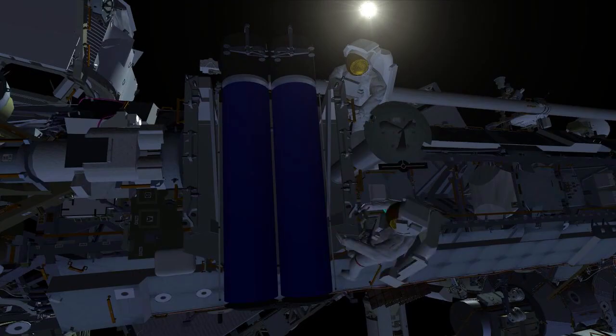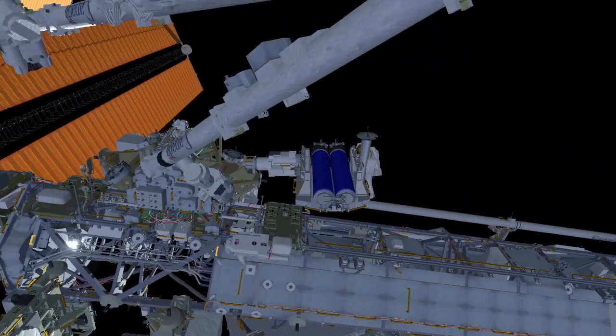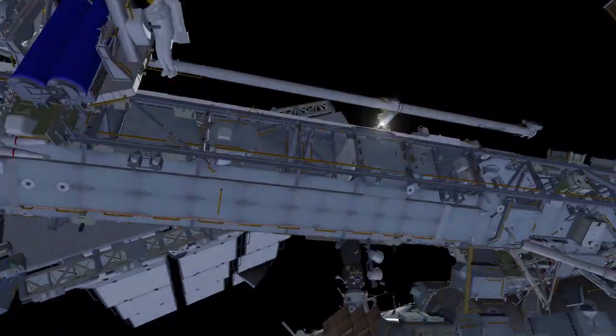This is the last task in the first EVA, and both crew will clean up their worksite and translate back to the airlock, clean up their tethers, ingress, and begin repressing the airlock.